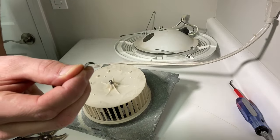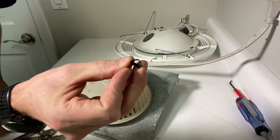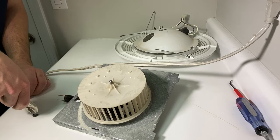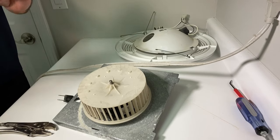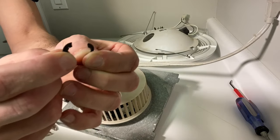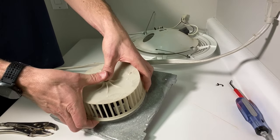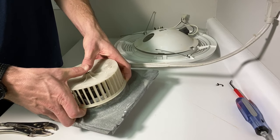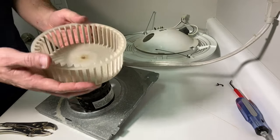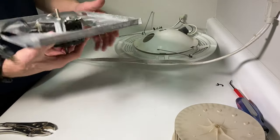First, take the push nut off — be careful, these push nuts are tough. You have to deform them to get the tabs to release from the quarter-inch shaft on the motor. As you can see, it deforms and sometimes splits into two halves, making it not a very effective push nut. Don't worry — I'll show you later how to get a replacement push nut from any big box home improvement store. Then just remove the fan assembly by applying pressure to both sides.